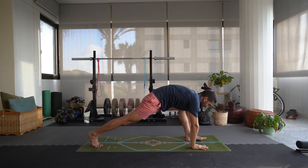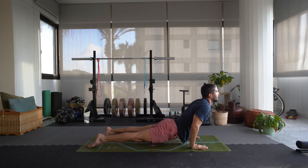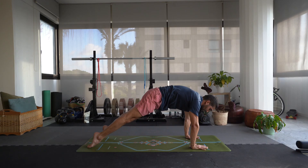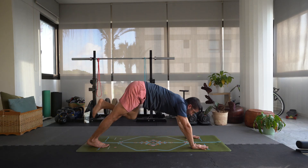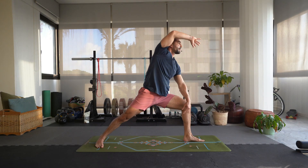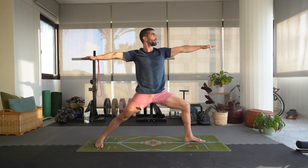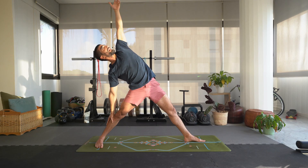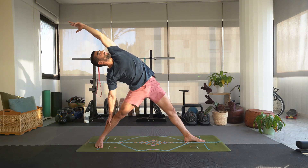Exhale, windmill the hands down. Step that left foot back, lower down to chaturanga, hold for three, two, one. Inhale, open up the chest for upward dog, engage the glutes. Exhale, hips up and back, downward dog. Inhale, bring that left leg up. Exhale, step that left foot between the hands, drop the right heel, inhale come up to warrior two. Inhale, let's straighten that left leg, bring the right arm to your right leg, reach that left arm up and over for a sort of reverse triangle. Be careful not to put your hand on your knee — you don't want to put any lateral pressure inside or outside the knee.